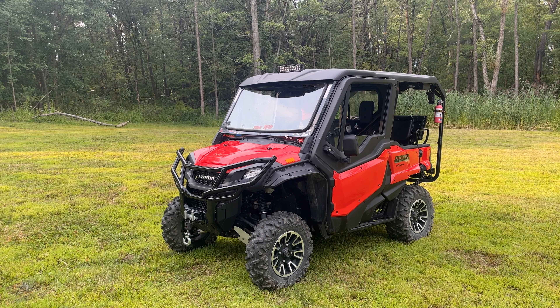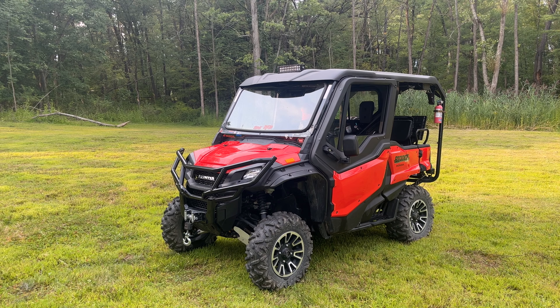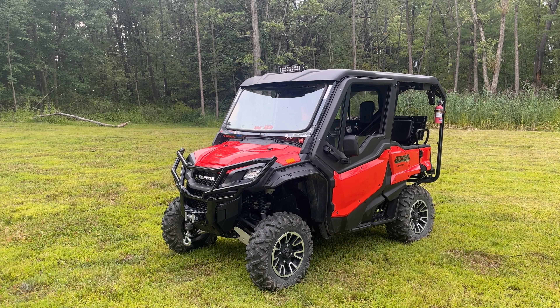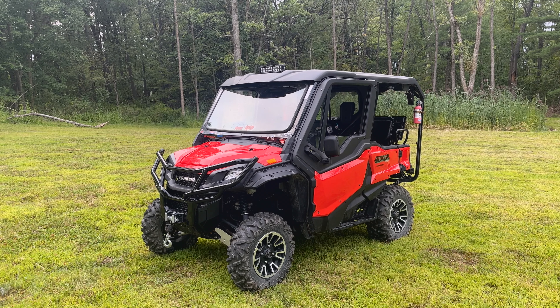Hey guys, Nick here. Today we'll be taking a look at this Pioneer 1005, but we're not going to be focusing so much on the Pioneer itself — we're going to be focusing on the accessories around it. A lot of the accessories you're going to find on this one are available on all the models, including the smaller 700 and 500, just built smaller to fit those models but functioning and looking basically the same. So let's get started and talk about what accessories this one has.